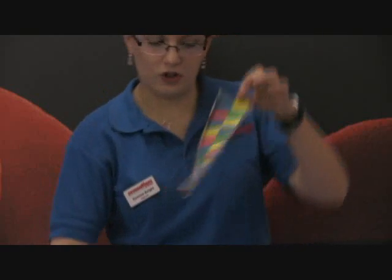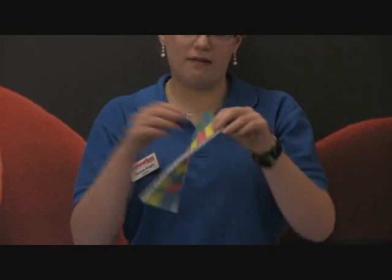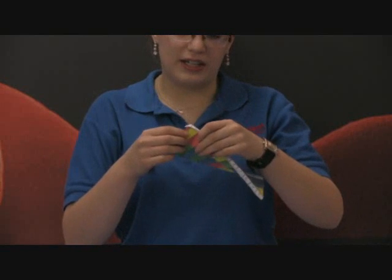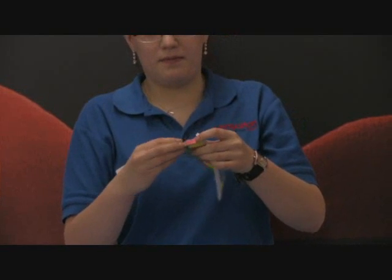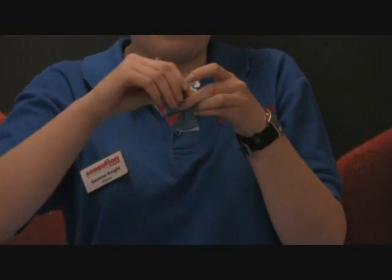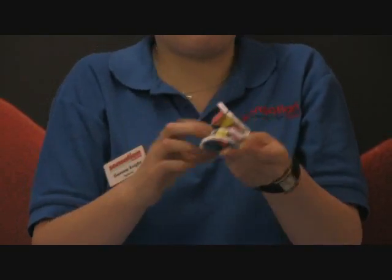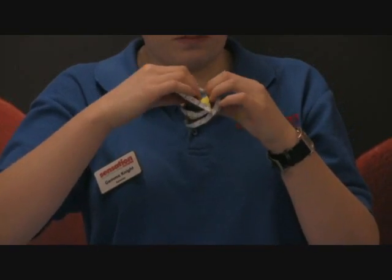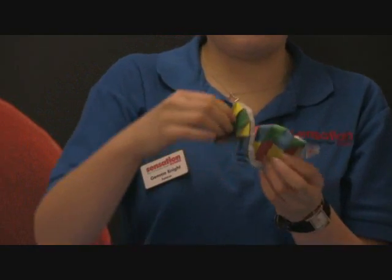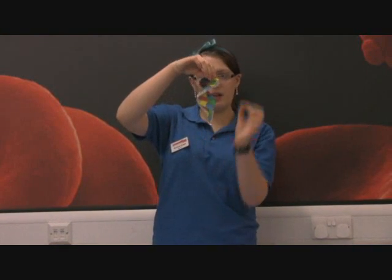Here comes the tricky bit because we have to try and make that look like that. What we need to do is very carefully start to concertina — a bit like a fan. This bit's really tricky; you might need to get some help. Then you hold it all down together, give it a quick squish, and when you unfurl it, it looks just about like a double helix.